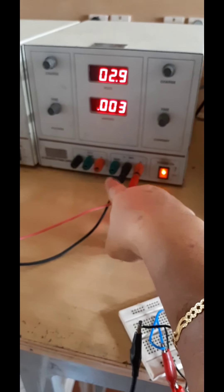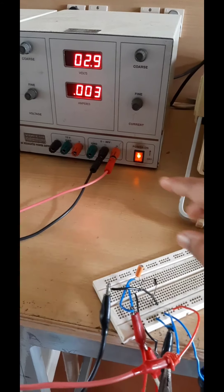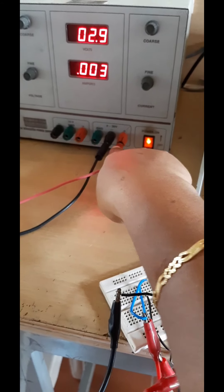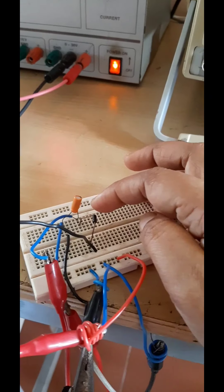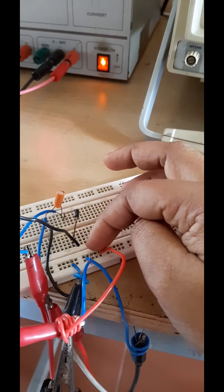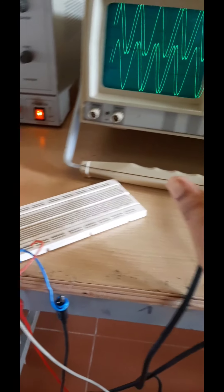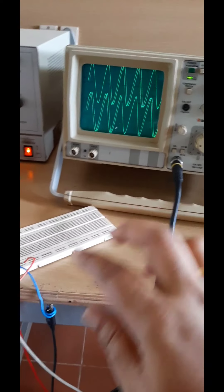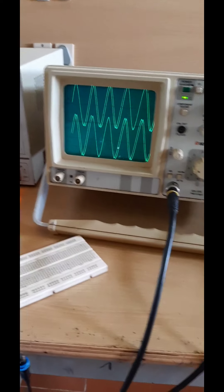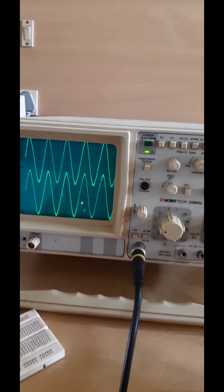In the DC source, we have to adjust to 3 volt. This is the DC source and you can see the connection. The output is taken across the series combination of this diode and the DC source. The output is taken from this probe. Now, whenever you switch on the function generator, you can see the output waveform.